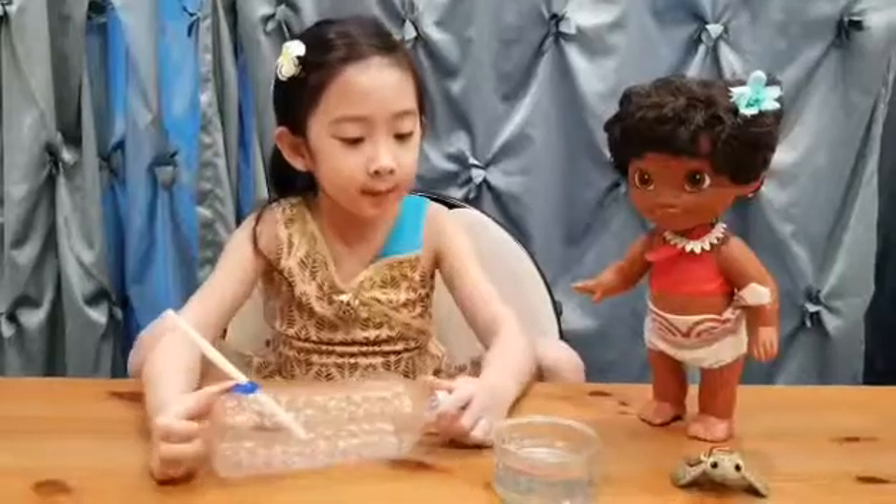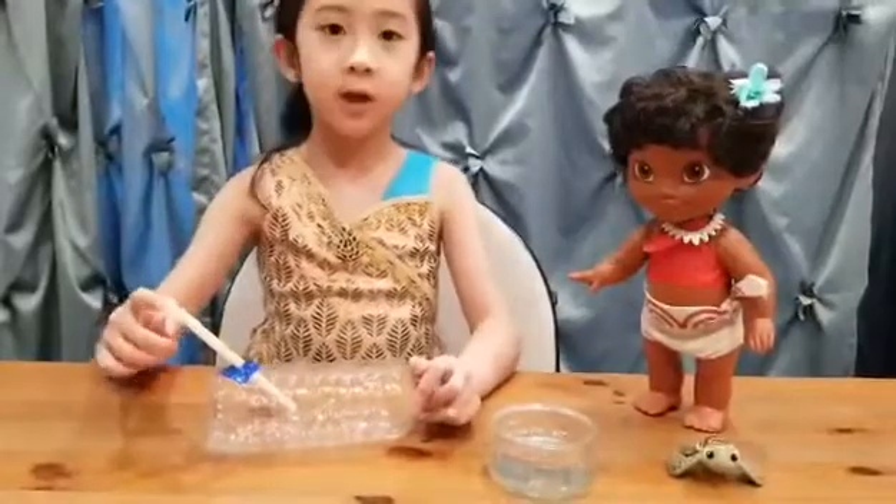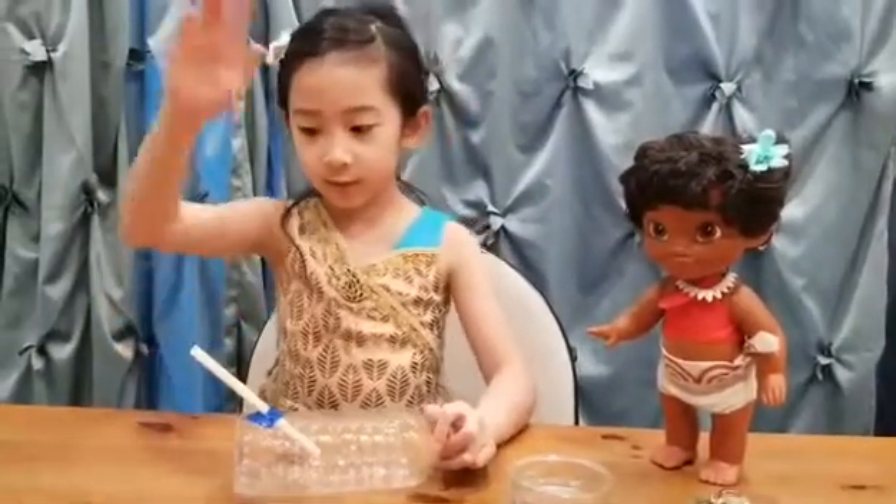Now friends, it's time to pour the vinegar inside. Make sure there is enough and make sure the straw is fixed up so the vinegar doesn't pour out of the straw.